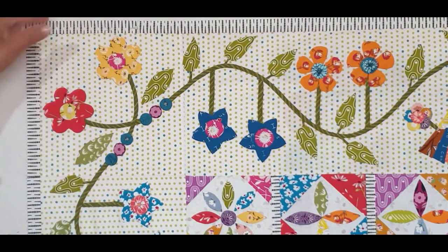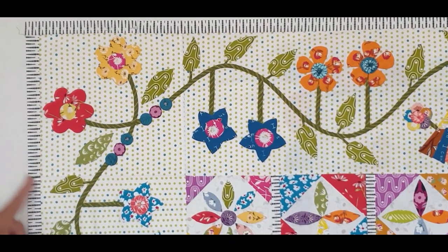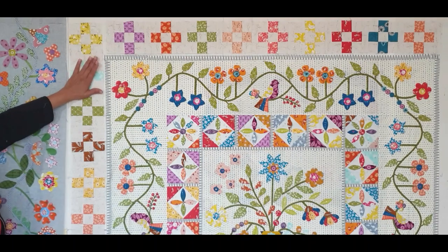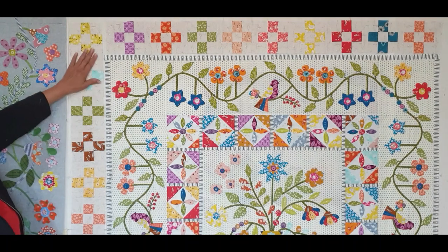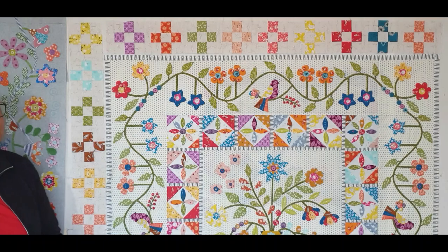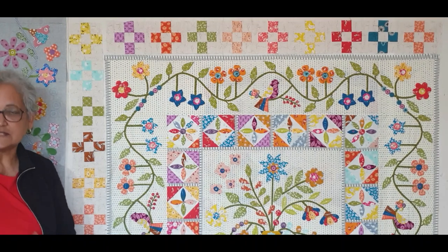Before you add your final border you need to add some sashing here — that will be in the instructions, so please don't forget that because if you don't add the sashing your border is not going to fit. Now we're on to the final border. You add your top border and your bottom border first, then you add the side borders, and then your quilt is finished. You're going to quilt it, do a label, take a photo, and send it to me.